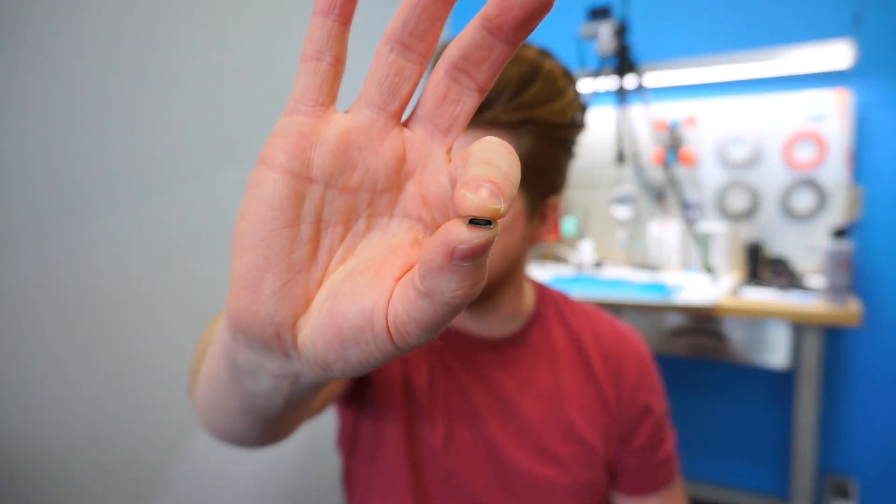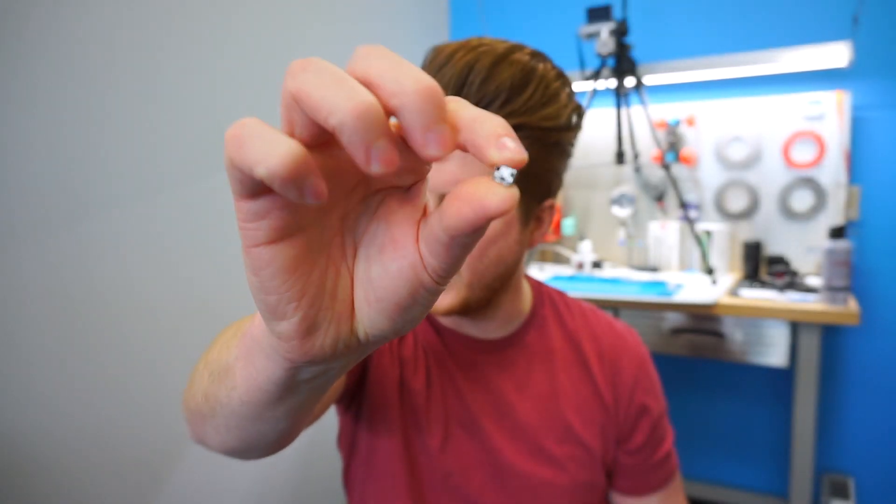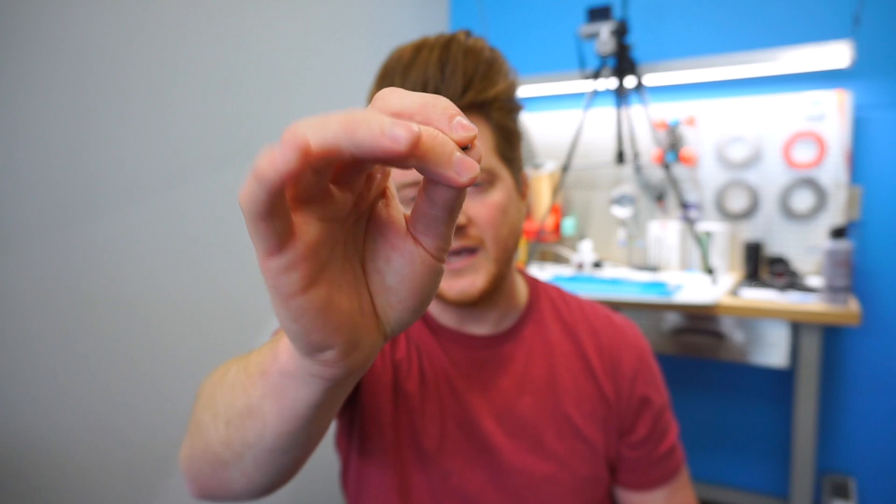Hey guys, Ben from ProFixer here and today I'll be walking you through a repair on a Samsung T580. The T580 is Samsung's Tab A 10.1 inch line. This one is a micro USB — this is actually the particular port that we pulled out. A pretty small little piece, very common to have these on tablets as well as other smartphones. A lot of the higher-end Samsung phones are using USB-C, but a lot of their standard smartphones and tablets are still using micro USB like this here.